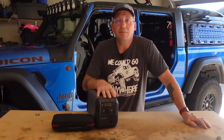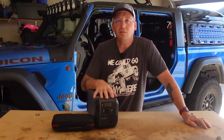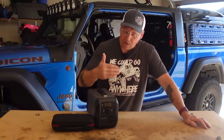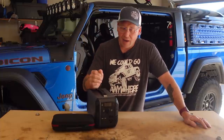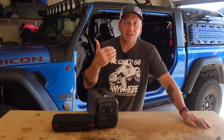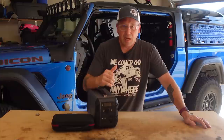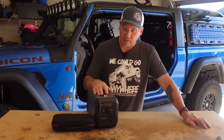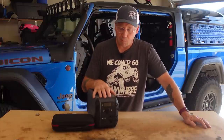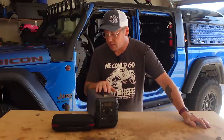Bottom line is if it doesn't go above 500 watts or sustain above 500 for very long, it's going to run it just fine. All your camp stuff — a blender, a small coffee pot, anything electric, camera batteries, drone batteries, lights, heated blanket — we've got a USB-powered electric blanket for when it's really cold — it'll power all of those no problem. Your fridge? No problem.